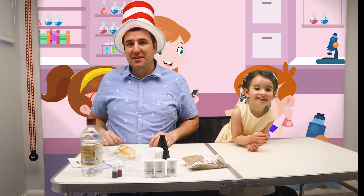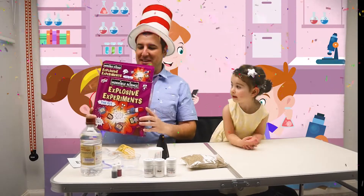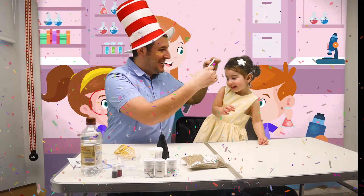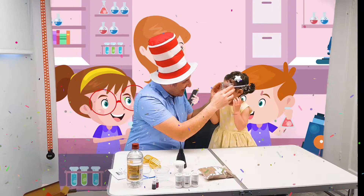Hi! Today we're having some explosive experiments with Daddy and Dalia. But first of all, safety first. Dalia, go guys. Let's put the goggles on. Yay!